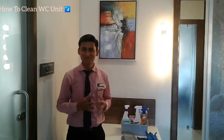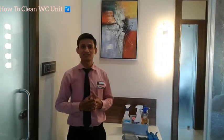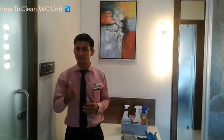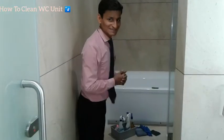Hi everyone, welcome again. This is Kuldeep Singh Gadiya and today I am going to show you how to clean a WC unit. So let's get started.